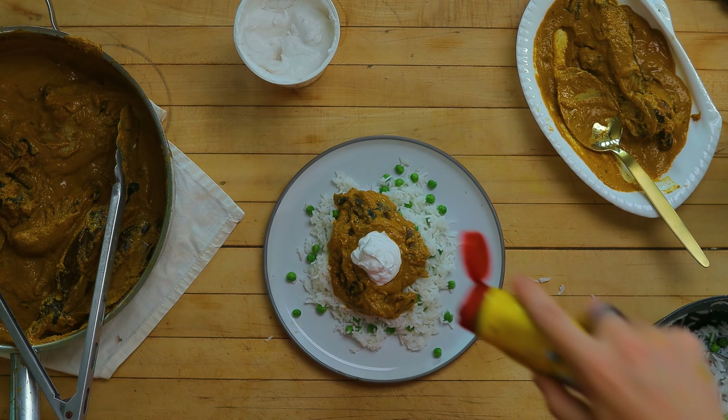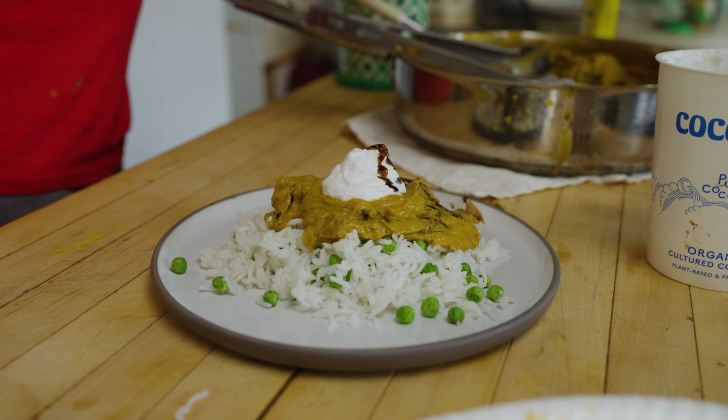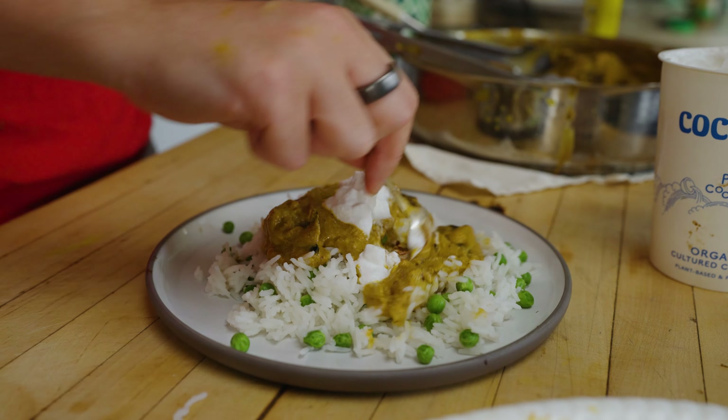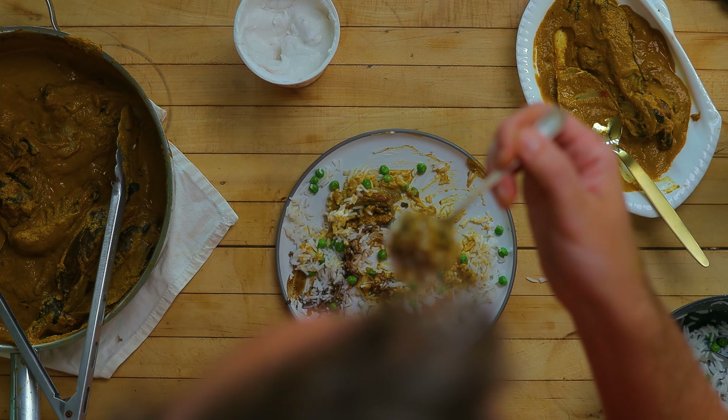I'm serving this with some basmati and peas to round out the plate, a dollop of coconut yogurt to help mellow some of the intense umami, and a squirt or two of some thinned-out tamarind paste. This is awesome.